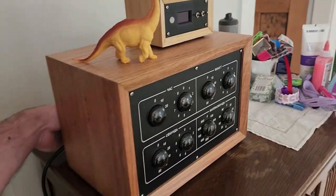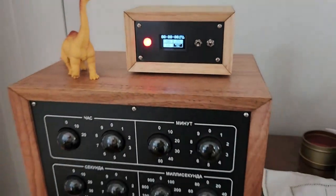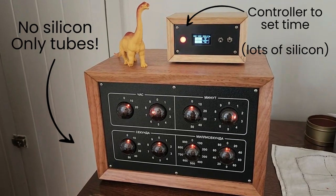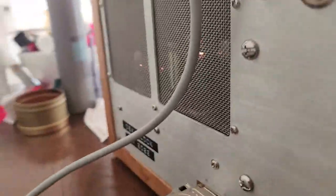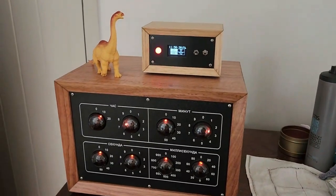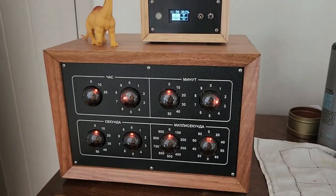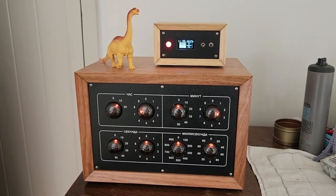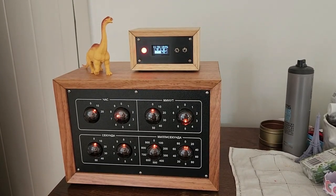Here it is, all finished. GPS on top is warming up. It's got the time but not a fix yet — in a minute it will start pushing buttons to set the time. There we go, it's got a signal.